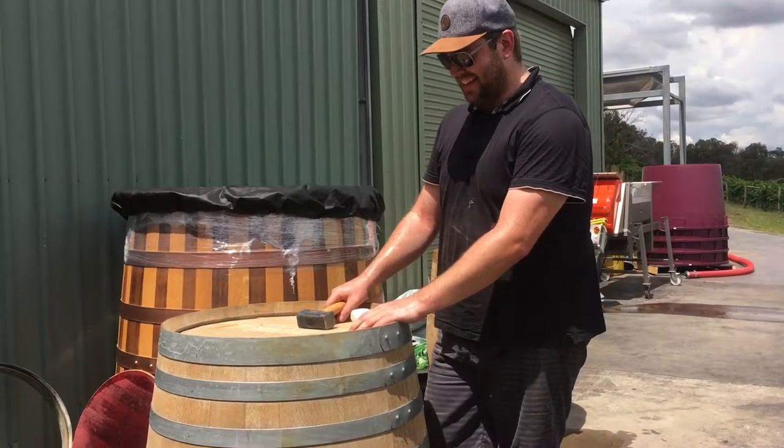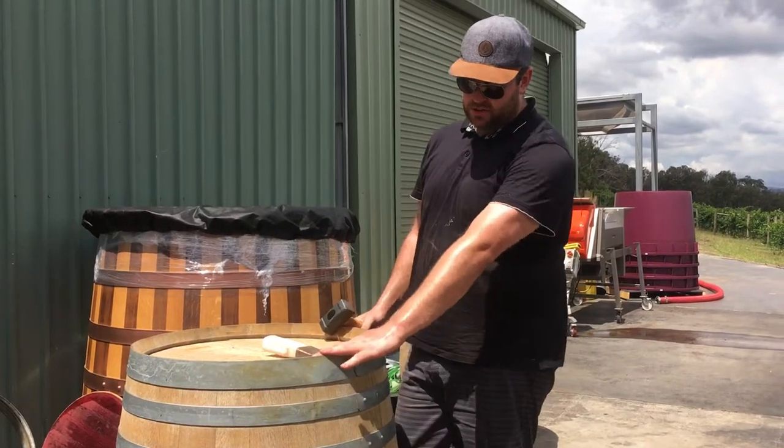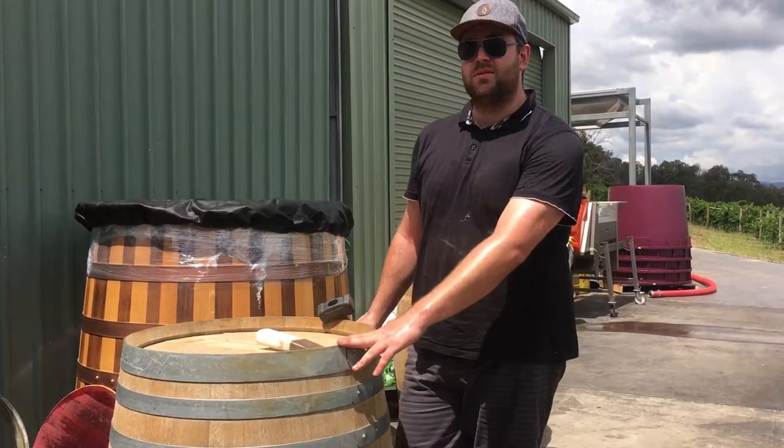Hey Stephen, what are you doing today? I'm taking out the heads of this barrel and we're going to turn this into a spittoon for the cellar door. Great!